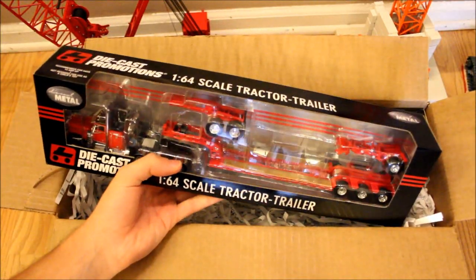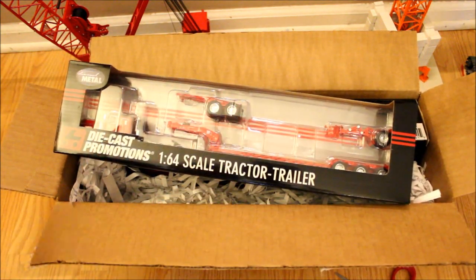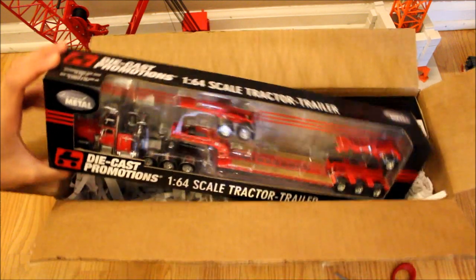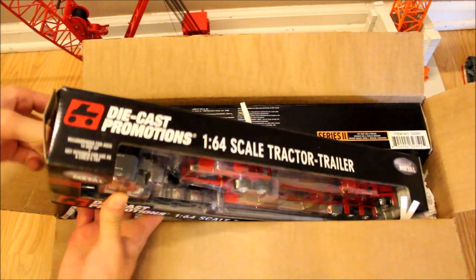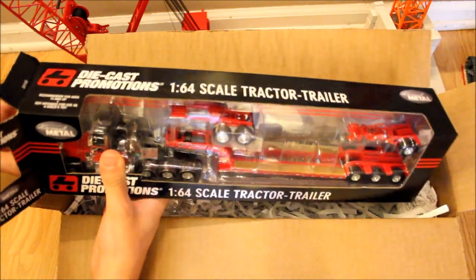This one is the low boy with the stinger and the Jeep — here's the Jeep and that's the stinger. This is one that I saw and told him he just had to get, and he did order it because it's just so cool. I believe it was only like 90 bucks or so, which seems pretty cheap for something like this.